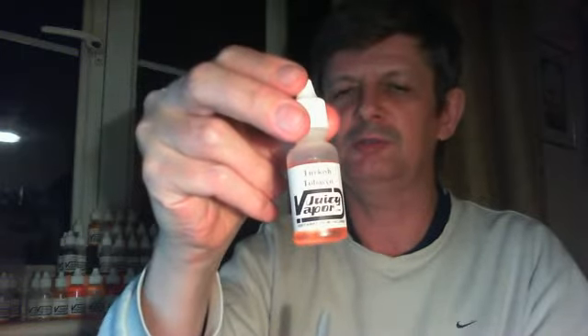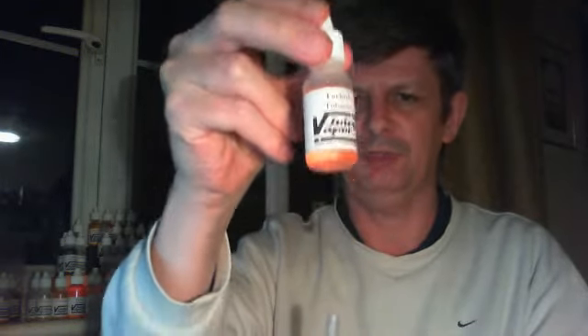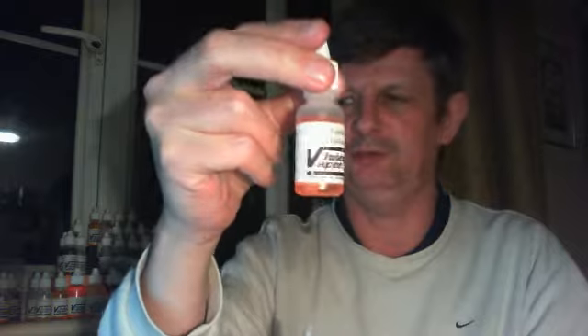I'm going to use Juicy Vapor Turkish Tobacco. I don't think I've reviewed it before — it's an excellent juice, one of the better tobacco-flavor juices. I'm using this in 18 milligram reduced PG.